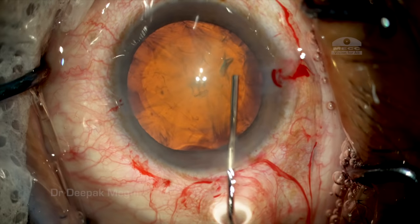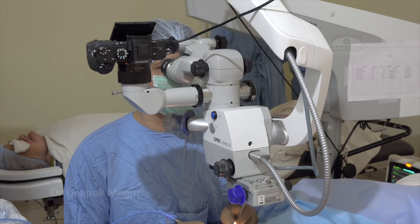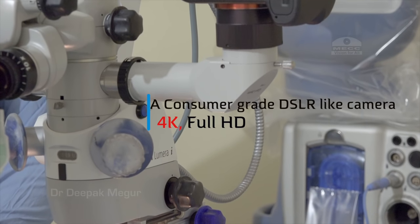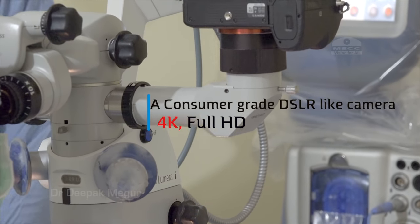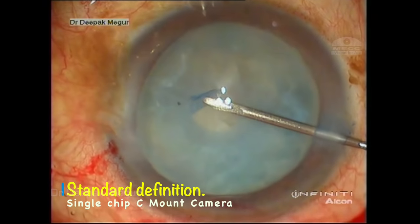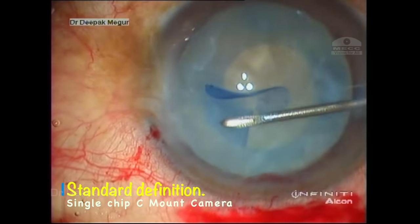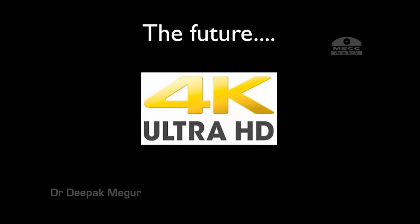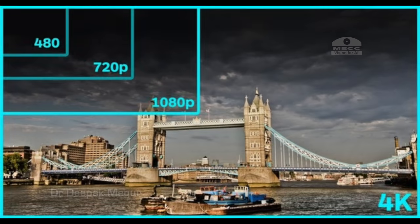Today I'll be sharing how to get the finest image quality in your surgical videos by using a DSLR-like camera which also records in 4K and full HD. It all started in 2014 when I decided to upgrade my surgical video camera from a standard definition C-mount camera to a high definition camera, and I was considering upgrading to 4K as well, because the resolution and bandwidth we have is significantly higher.